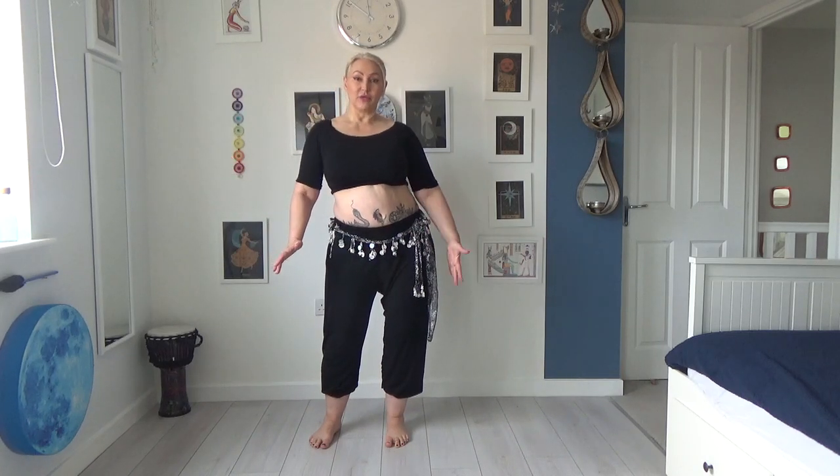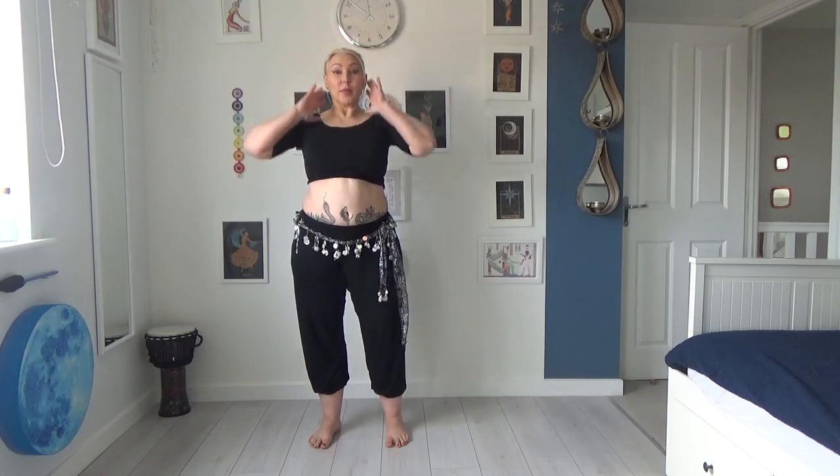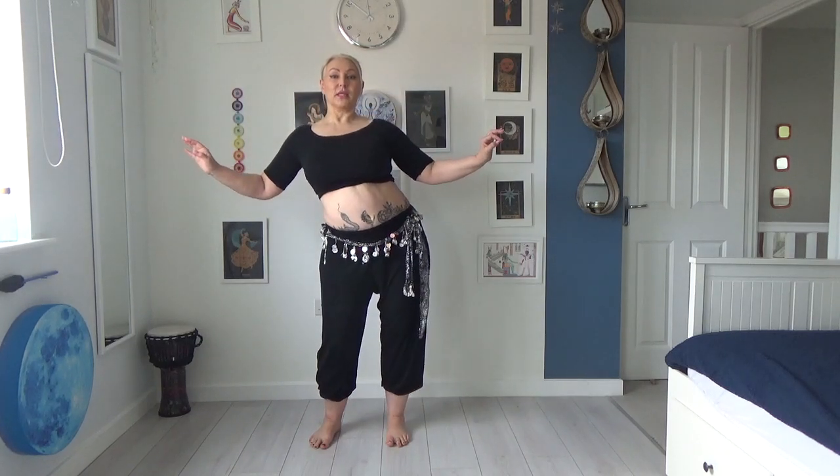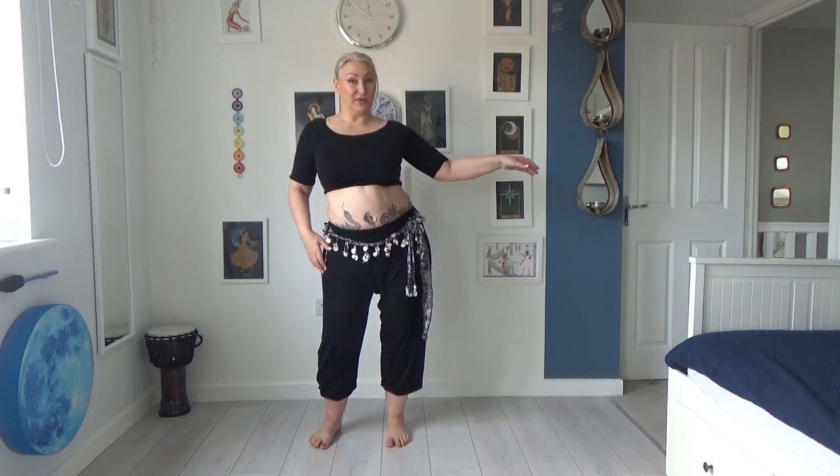We're going to simply slide — sliding our hips horizontally until this hip hits the imaginary wall. So we slide, and we've left the rest of our body behind. We're just sliding that hip to the wall.